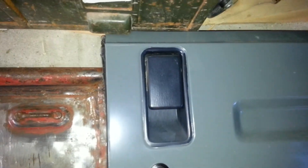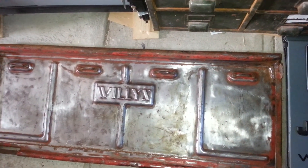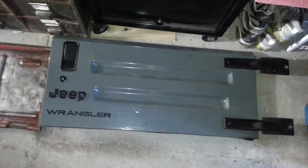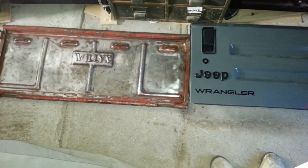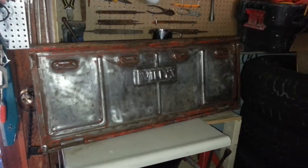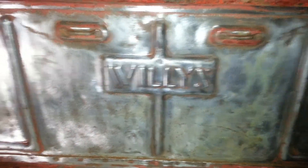We're going to have to cut this original TJ grille up, use that as a custom piece, and fit it in behind the Willys tailgate — that should make it fit snug. It should be a good project. It's still only about April, so we still have a bit of time before this project officially begins. Until then, a lot of prep work is going to be needed. Willys Jeep tailgate on a TJ — here we go again.